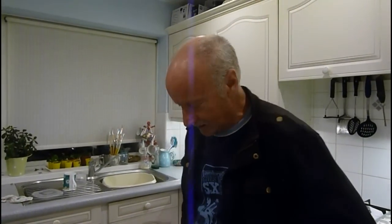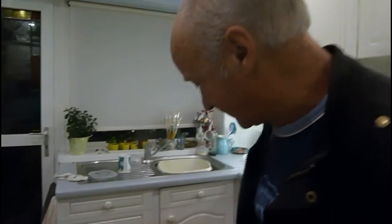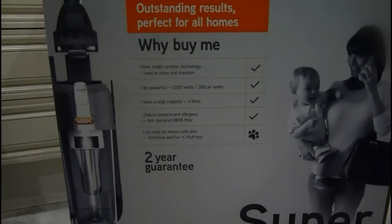Hi everyone, it's Al. I'm just going to show you now how to put this particular hoover together. It's a Vax U87. I've just bought it and I'm going to show you quickly how it goes together.